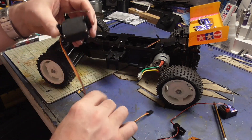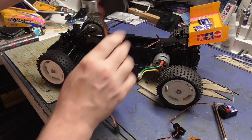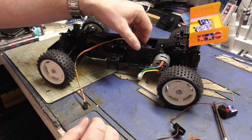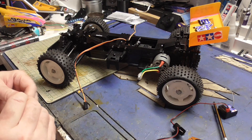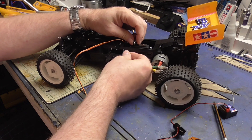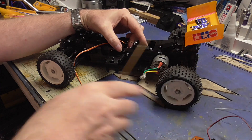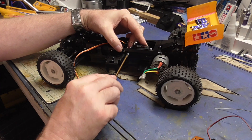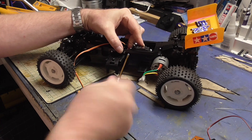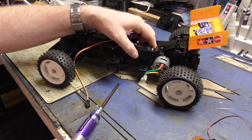Now we're going to fit this part in - it goes this way, so we'll move the parts out of the way. Put in the easy screw first, because you've got a floating mount for the other one which you have to use a washer. This is a fixed mount, so we'll put that in and done.